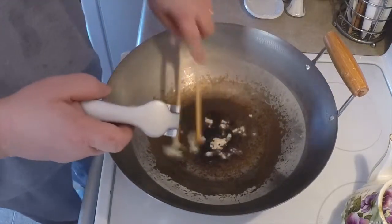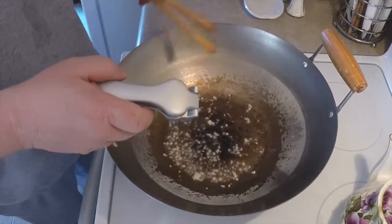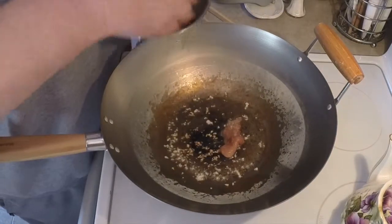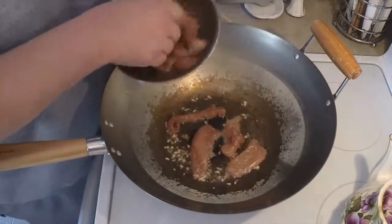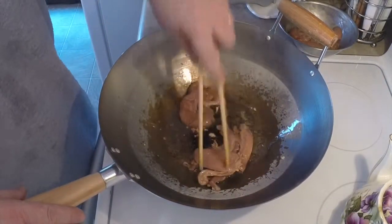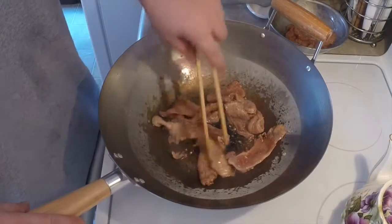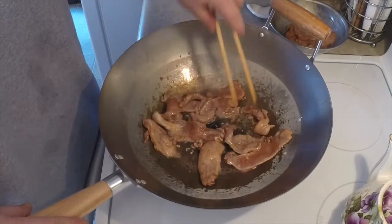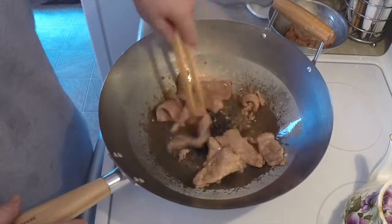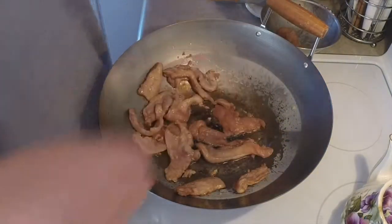Now, you don't want to burn the garlic — you just want to get some flavor. Once you do that, go ahead and get your chicken and drop it in. The key is to not overcook this. You just want to cook it so it's a little white on the outside, not quite cooked on the inside — because the secret is you want to keep it tender. It's going to go back into the pan once we start cooking our vegetables.